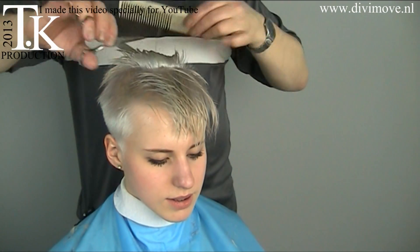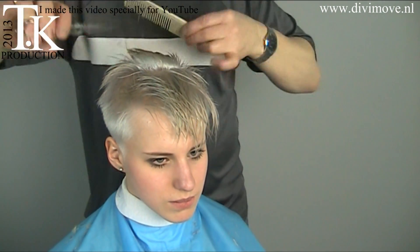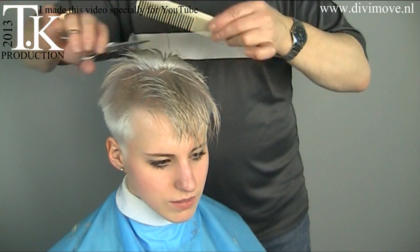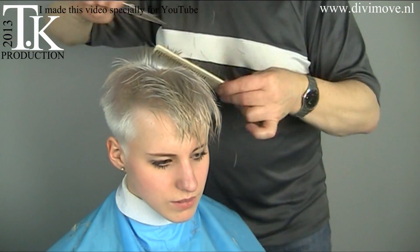Now I work from the front to the crown area in a slice technique, still moving in a freehand style. I lay the hair on the part I just cut and there I make my slice technique.